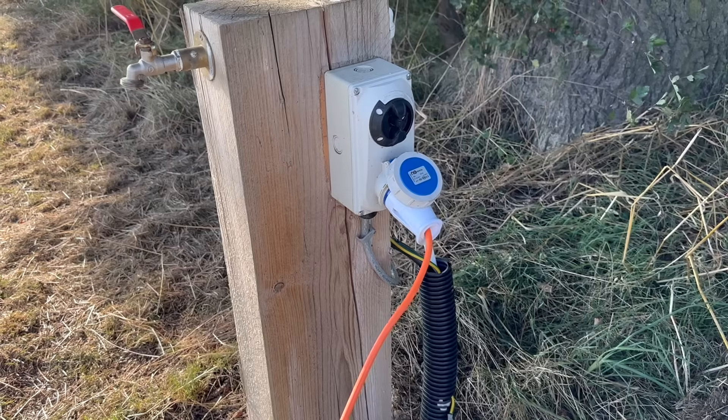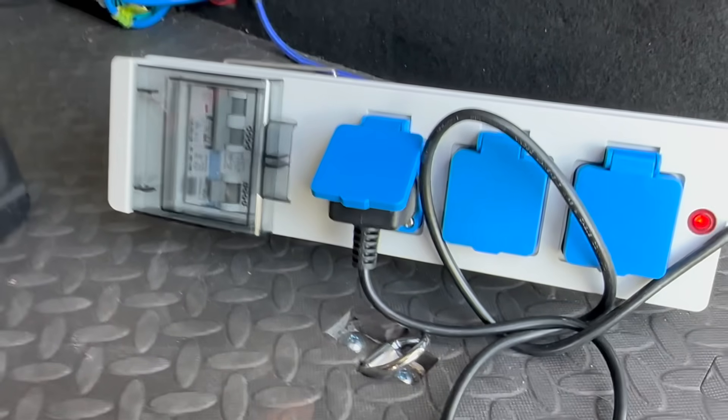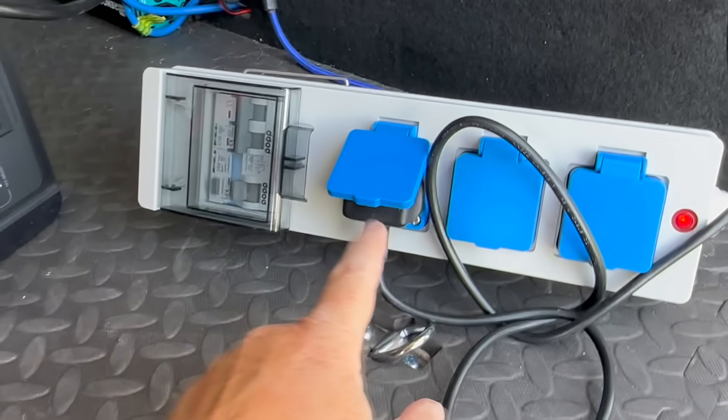Don't forget, the RCD is to protect against imbalances between live and neutral, and a local generator — i.e. an inverter — is going to have that same technology built in. So if you're primarily always going to be off-grid and you want to install an inverter in your van, hopefully you now understand: don't earth bond. Should you install an RCD? If you're always going to be off-grid, there's no point putting an RCD into your electrical system either, because a decent quality inverter already has that safety level built in. And if you do go on site, these days you'll plug into a socket which is already connected to an RCD.